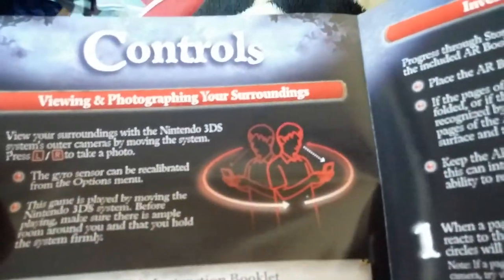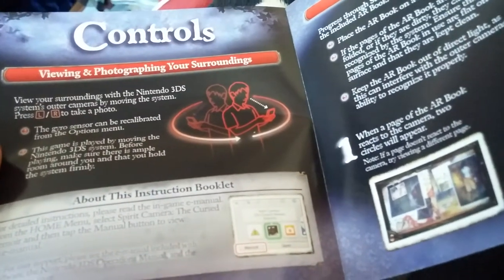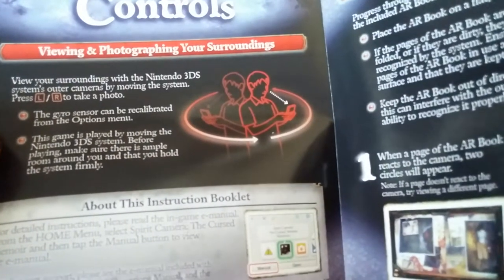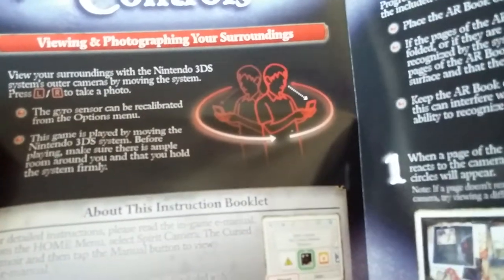Anyways, here's the manual, the instruction booklet. So the controls involve viewing and photographing your surroundings. You're moving your 3DS around while checking it out — you have to use the gyro sensor and take a picture.